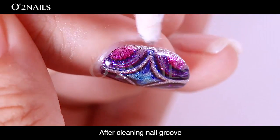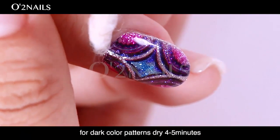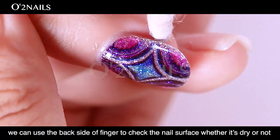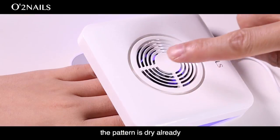After cleaning the nail roof, we need to dry the bottom. For light color patterns, dry 2–3 minutes. For dark color patterns, dry 4–5 minutes. Use the back side of your finger to check whether the nail surface is dry. If it's not sticky, the bottom is dry already.